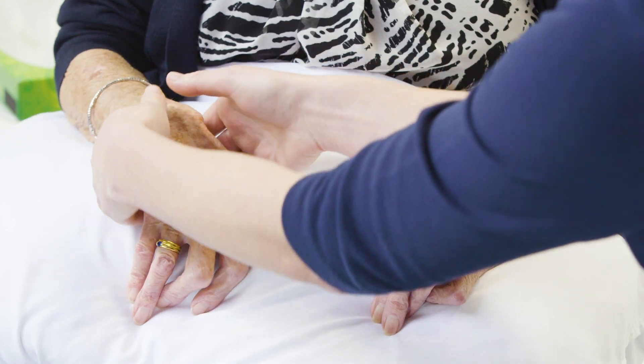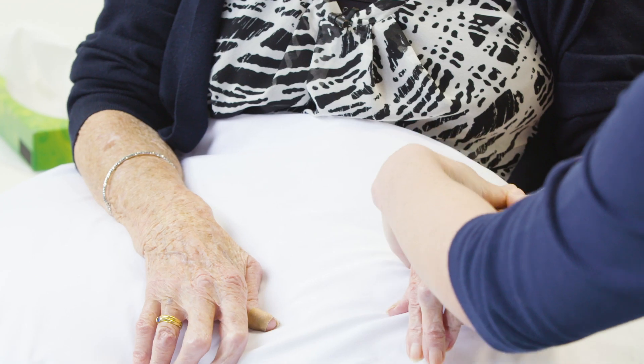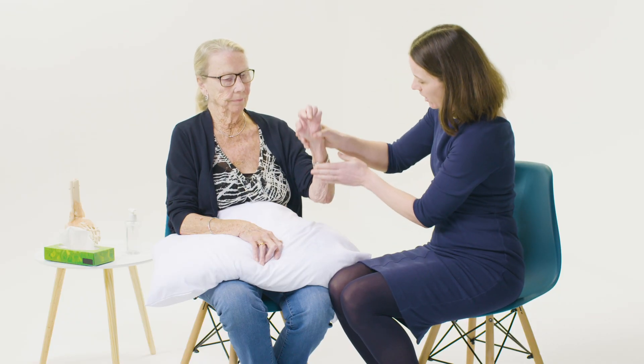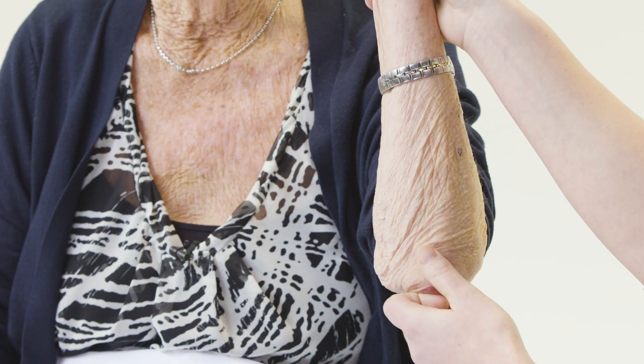Compare one joint to another, or to your own. You need to decide: are the joints normal? It's also important to bimanually palpate the wrists. Is it sore when I'm doing that? No. This is also a useful time to run your hand up the arm to the elbow, feeling for any rheumatoid nodules and looking for psoriatic plaques.